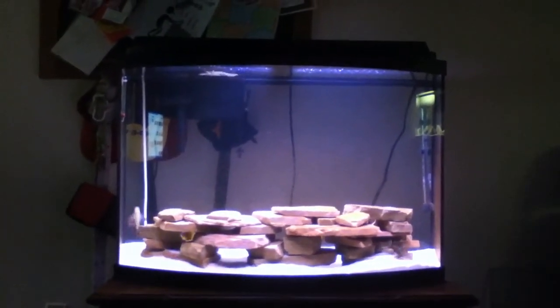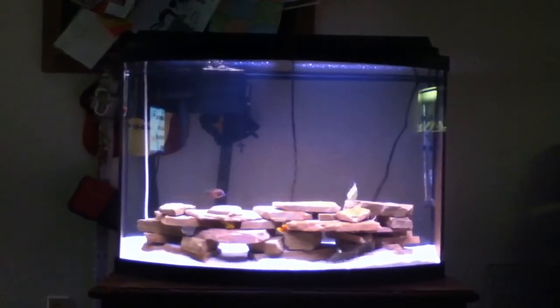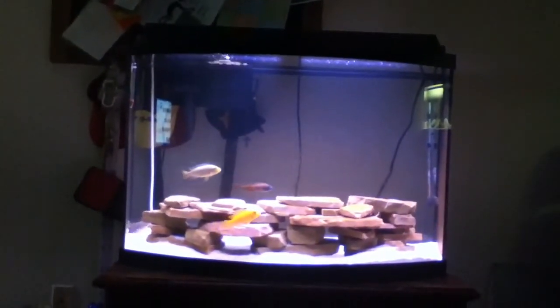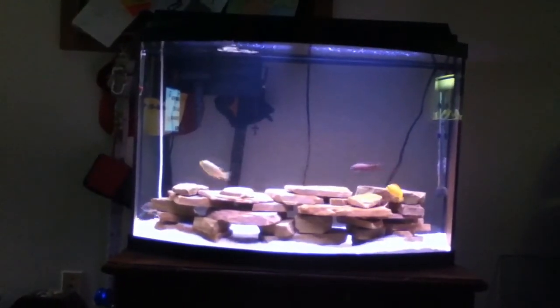Hey fish tank people! I just wanted to do a late night video. I don't even know what time it is. I just fed the fish and wanted to make a video.